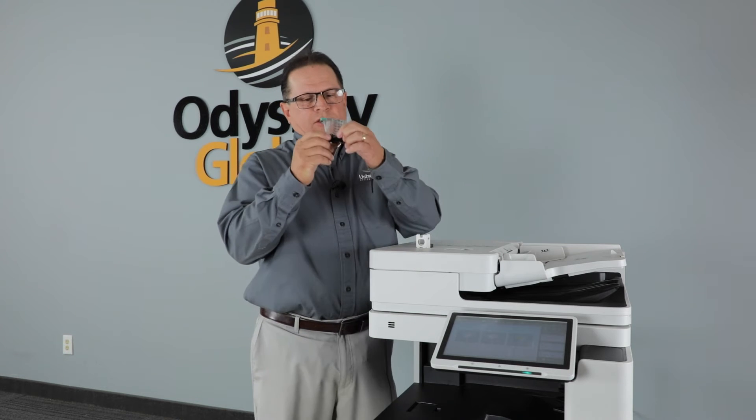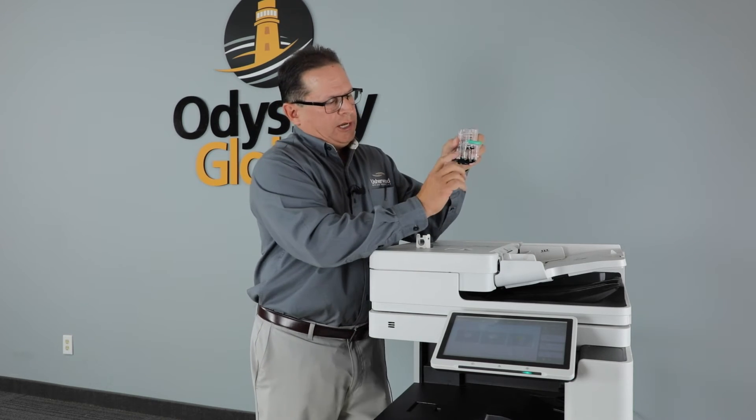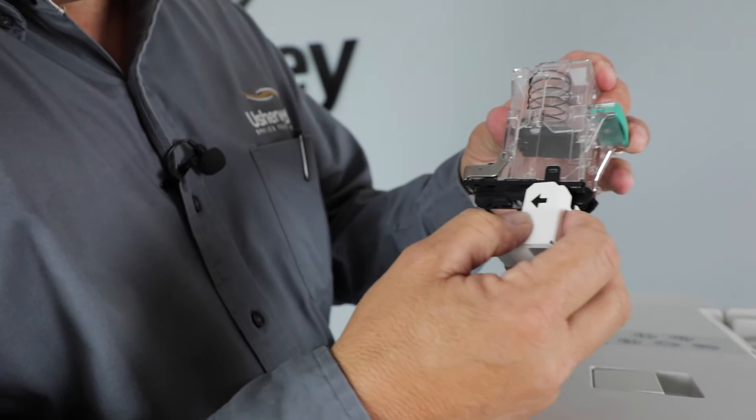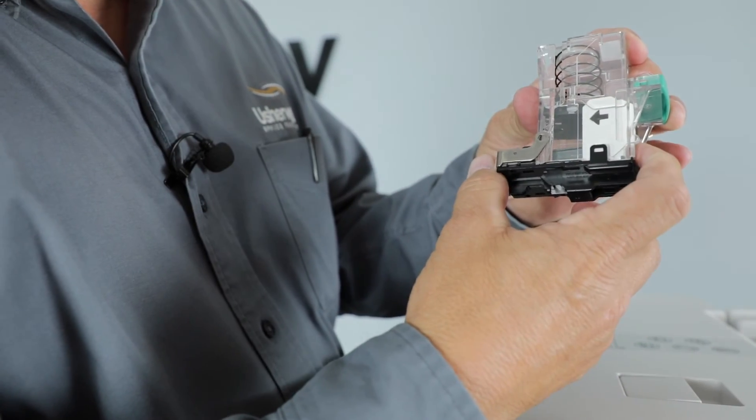The way you open them is simply squeeze here, this will pop up. There's two frosted arrows on the side here and you line up this arrow with those arrows and just close the case. It's that simple.